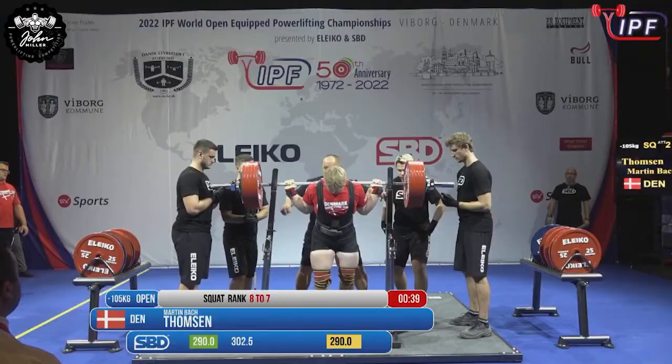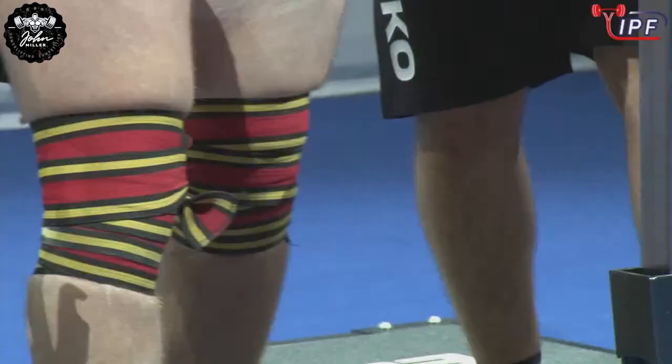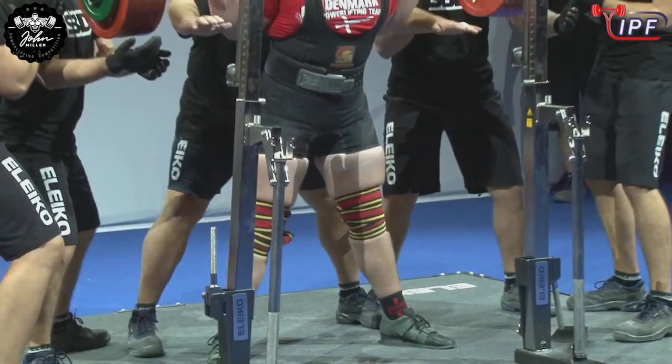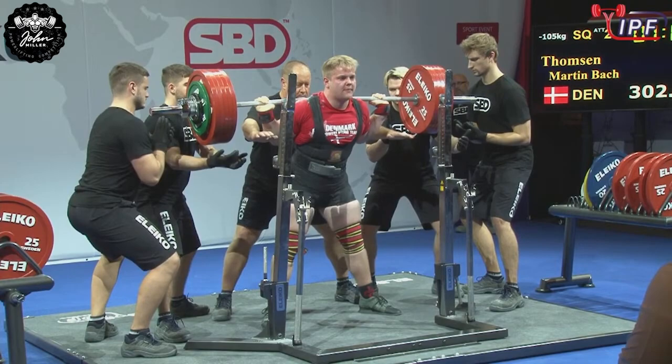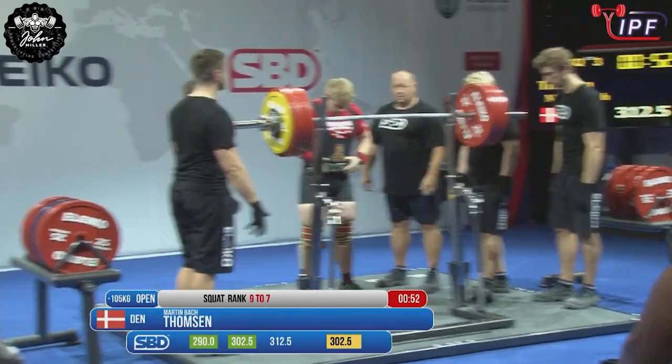Oh, moves so well, doesn't he? This is the one of kilos, and you've got to take your hat off to this young man. He's only been competing for a few years and he's already very well accustomed to this equipment, he's using it really well. Oh my gosh, that was a superb squat.